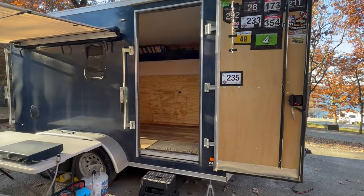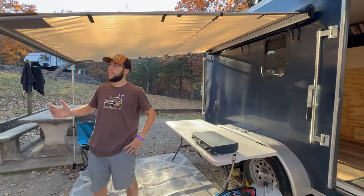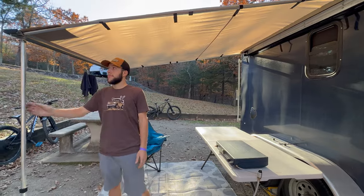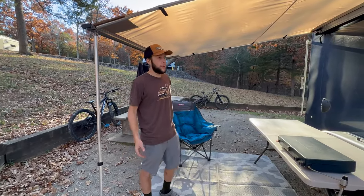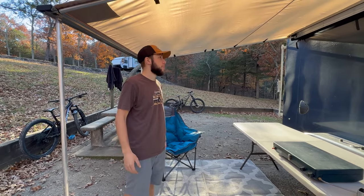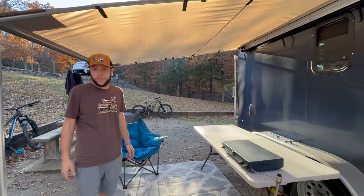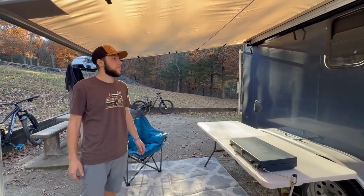Starting with the outside of the camper, it looks pretty much the same other than the fact that we got a nice new awning. It's actually connected to the camper. It's an awning and it's new — it works. We wouldn't necessarily call it nice though. We bought a pretty cheap one; they're all kind of made out of the same thing.